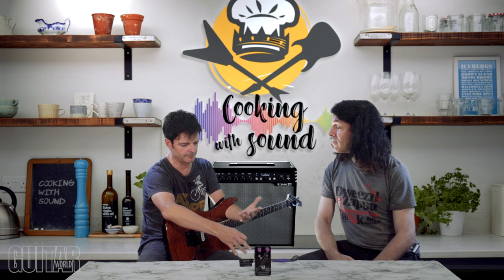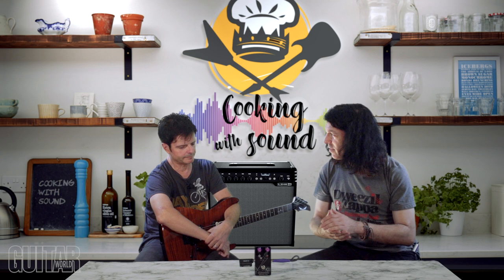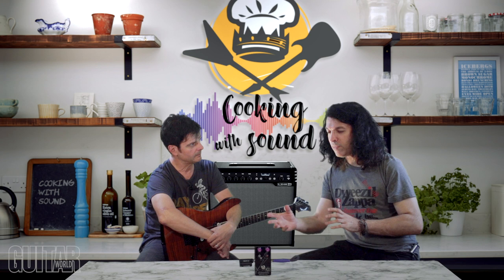It's fun to experiment with audio recipes in the audio kitchen. There are so many cool sounds you can come up with by combining things you might not think of combining. So just experiment and be creative. Until next time, we'll see you then.